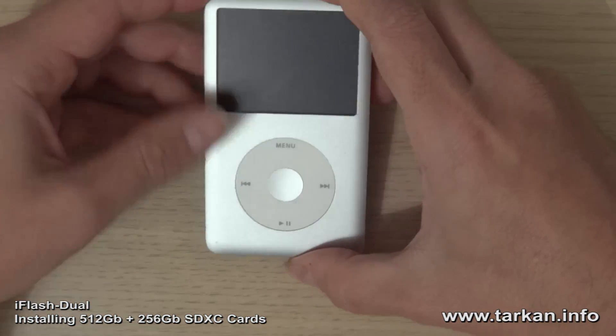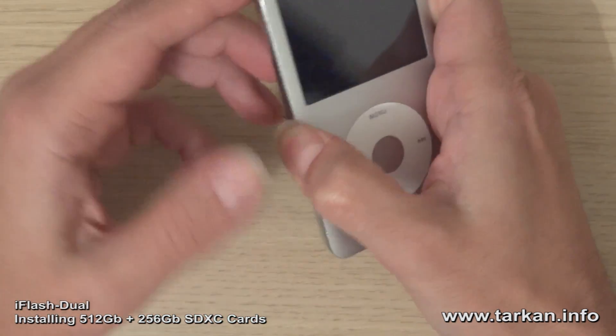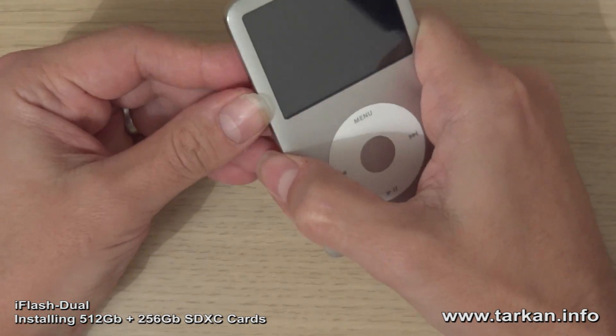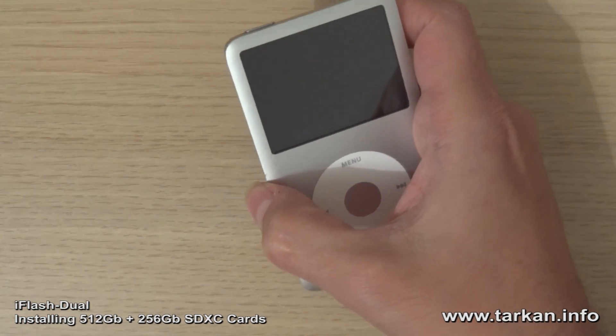So these are going into this iPod, which currently has a 1TB mSATA drive using my iFlash SATA board. Let's get this open and we'll get the iFlash Dual fitted.